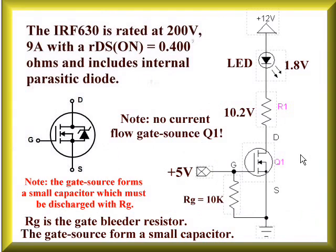A quick review of MOSFETs. Here's your basic MOSFET circuit. If you put 5 volts onto the gate, it will switch on like you pressed an electric switch. Notice here is our gate bleeder resistor — you've got to have these or else it won't turn on and off properly. This is an N-channel IRF-630 rated at 200 volts, 9 amps, and when switched on it has a resistance of 0.4 ohms. Here is the pinout of the transistor. You notice it has an internal parasitic suppression diode.